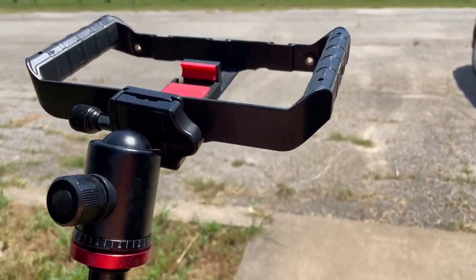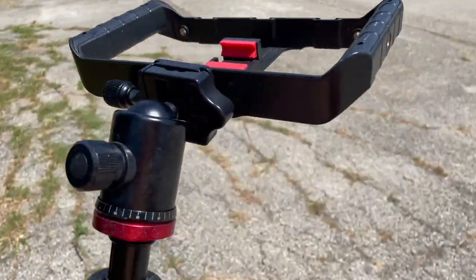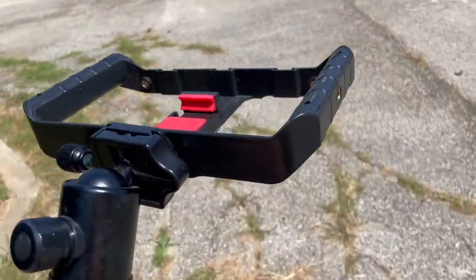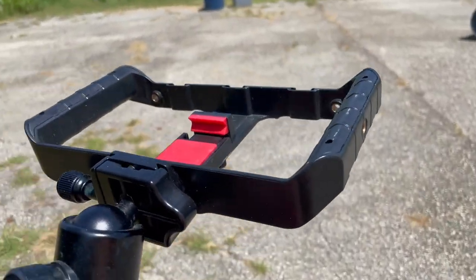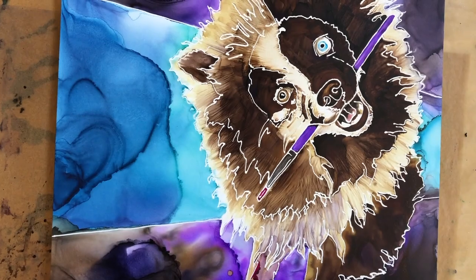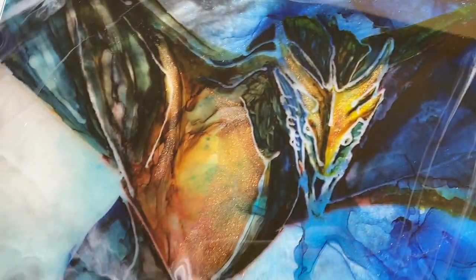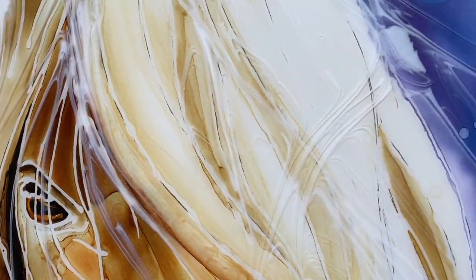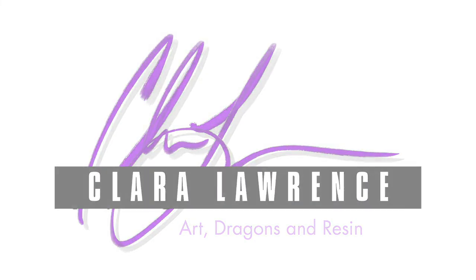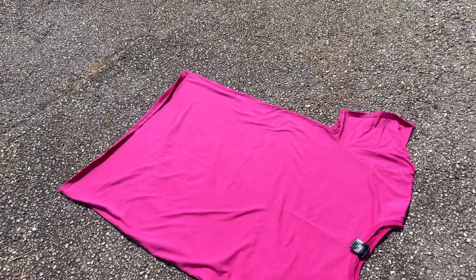Alright, so I thought I would do one more bleach painting technique, something super simple. Hopefully my phone doesn't die — it's too hot out here. So we're going to do this kind of quick. The sun is pounding down right now, and I'm on asphalt, which is probably not helping.